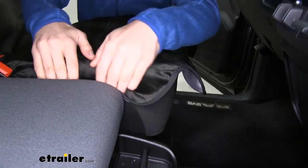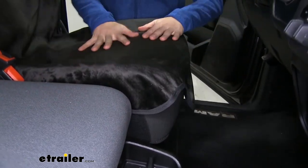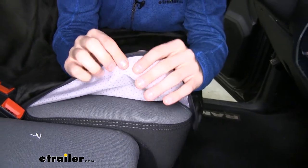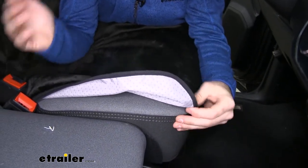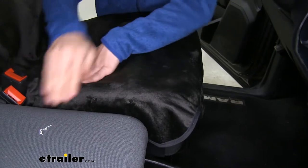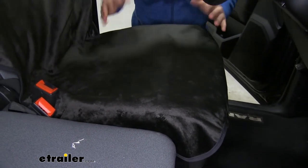You can just tuck it in right here to make sure it doesn't shift. If we look at the bottom side, there are a lot of microbeads right here — these are going to make sure it stays in place. So if you're adjusting, maybe reaching into the back seat to grab something while in park, your seat cover is not going to pull one way or the other. It stays in place so you don't have the frustration of readjusting it every time you get in and out or move around in your truck.